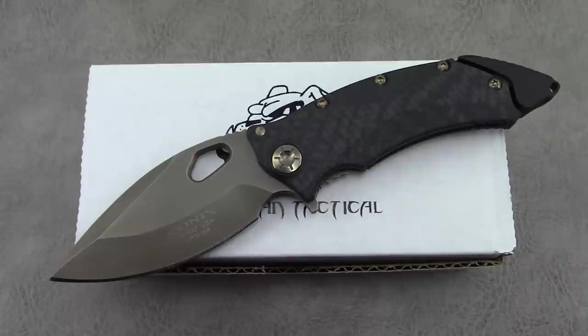We'll go through specs, overall impressions, and details as always. Then towards the end of the video we're going to talk about some upcoming changes to this model and all current models they have out. So if you've had your eye on one and you like the way it's currently configured, you may want to pull the trigger sooner rather than later.